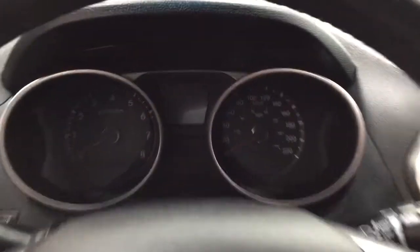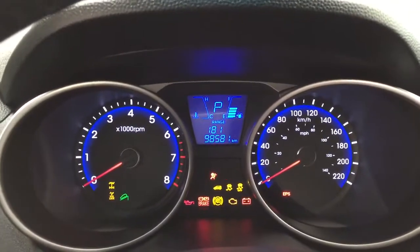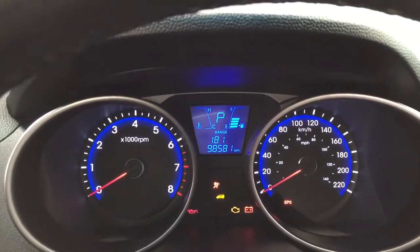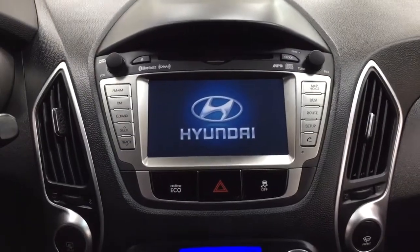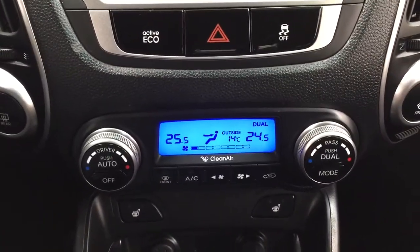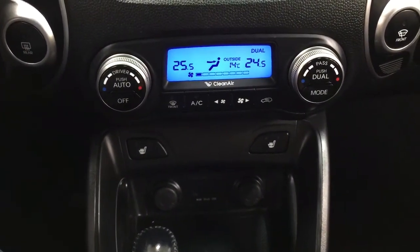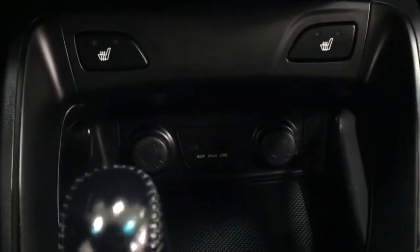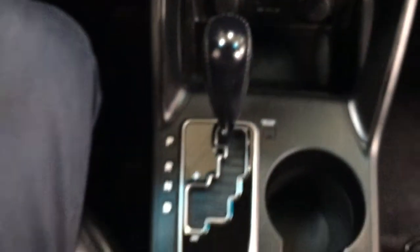Taking a closer look at the display, you have your odometer reading with your fuel range. On the center dash you'll see your eco mode, hazard lights, traction control on and off, temperature control settings for the dual zone climate control, and heat-to-seat controls for driver and passenger. You'll also find your USB and auxiliary input with power outlets located down below.